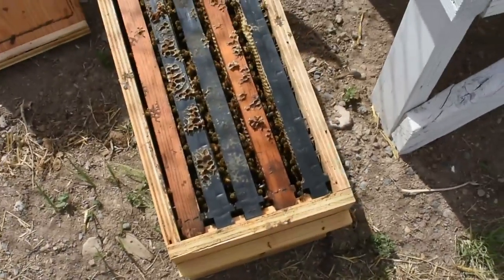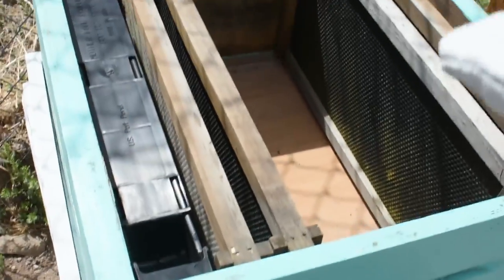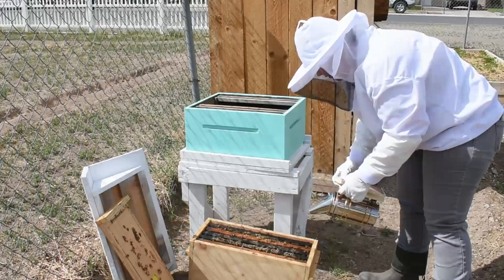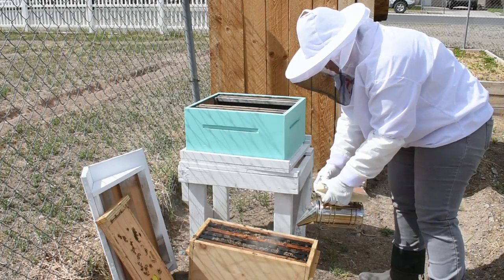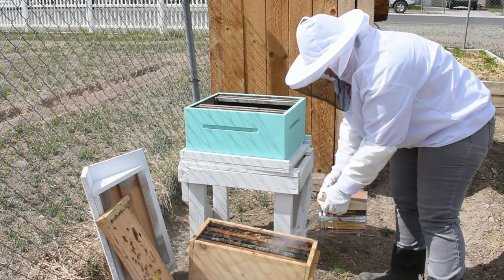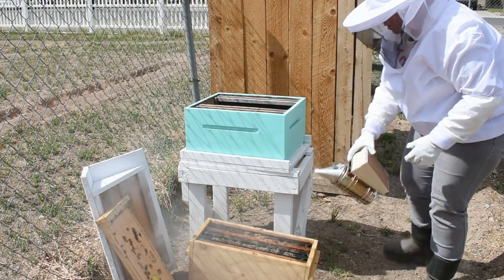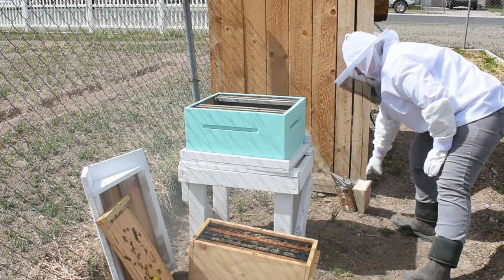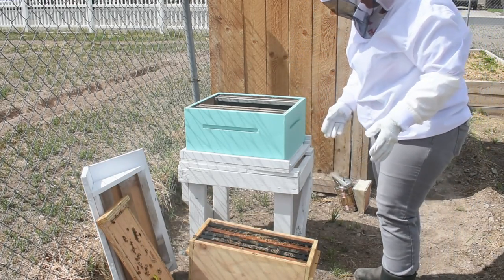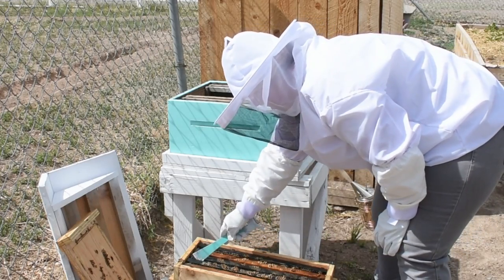Basically all we are going to be doing is exactly how they're lined up here, we're gonna place them in there just identically. There's not too much needed in doing the transferring — just taking it over, just gonna look a little bit at the brood pattern and try and find the queen.